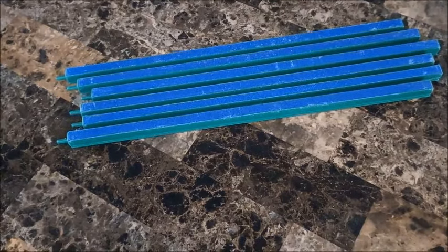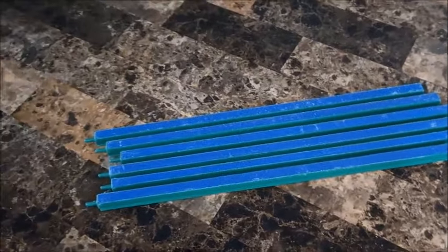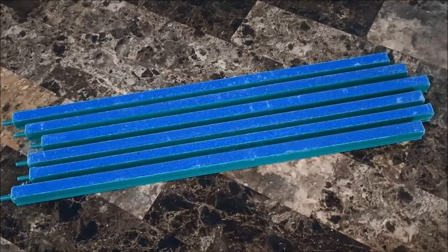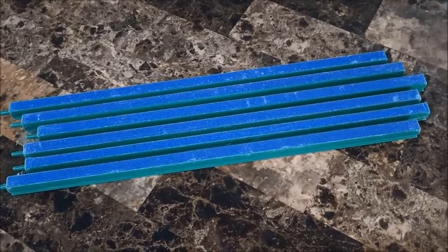Hello everyone, welcome to A Foreigner Farming in the Philippines. I'm going to integrate this into a crayfish update because the reason I bought these is that they're dual purpose — they have something to do with the crayfish and also the tilapia moving forward.